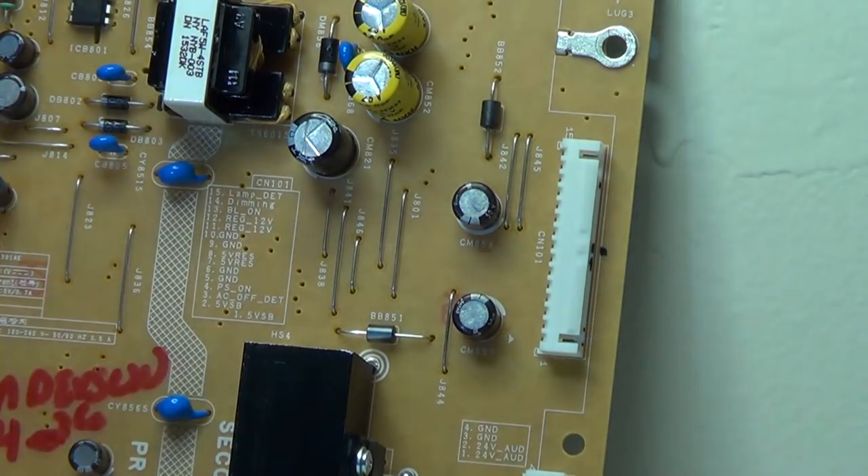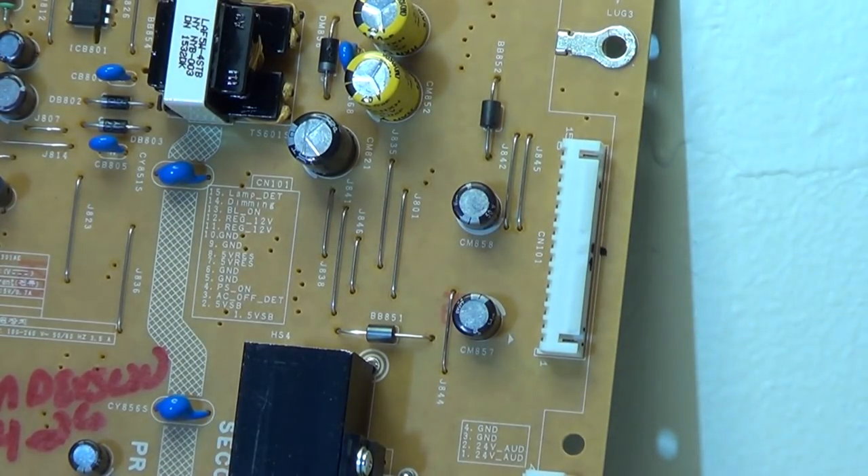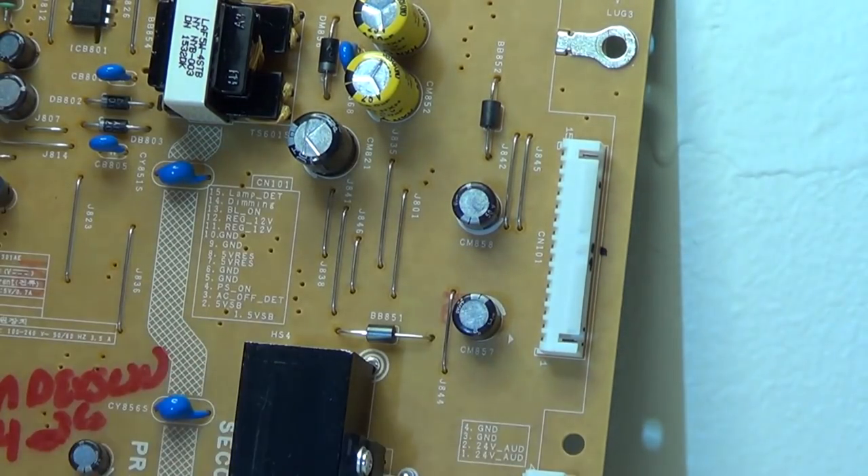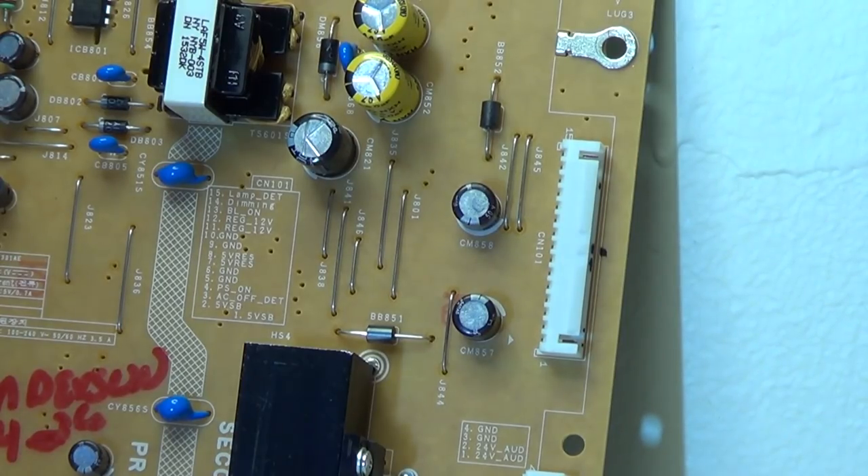These boards are fairly simple. Know how it works, know what you're looking for. If you're unsure, just trace the traces back. This is going to be a pretty simple repair — I'm going to try and get this done as quickly as I can.